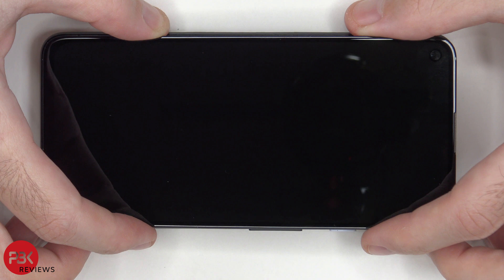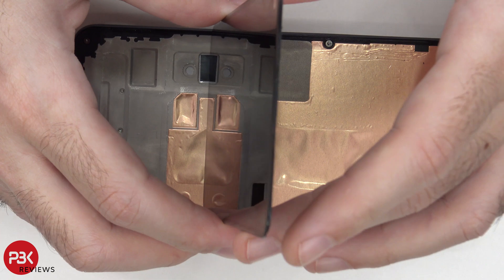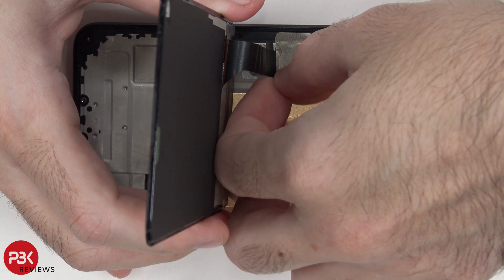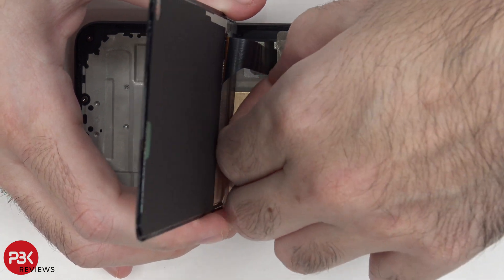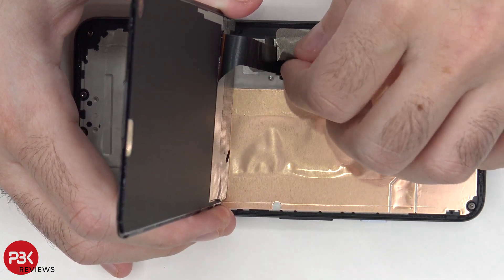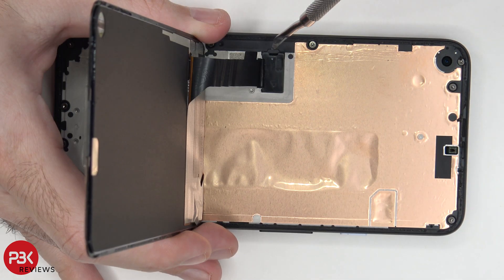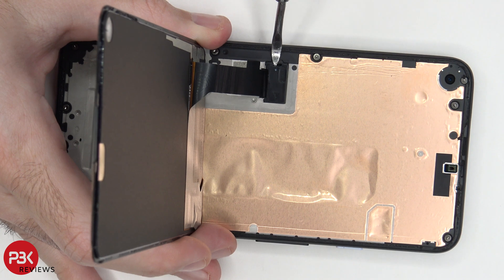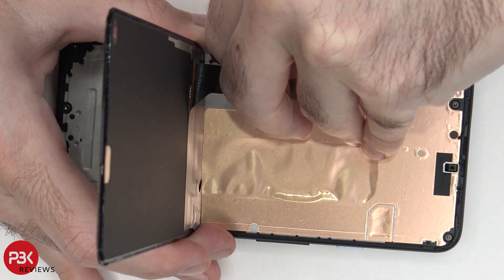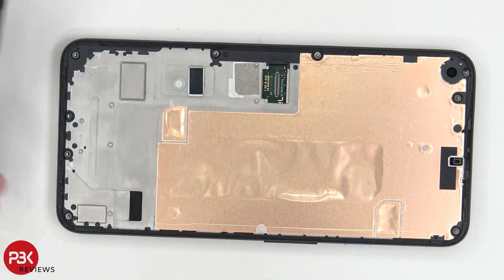Once you have the screen loose from the frame, lift it up and away from the frame. Your cable for the screen is still attached, so you'll need to disconnect that. There's tape over here you have to peel off, and also a cover over the connector that needs to be removed. Now we can disconnect the cable. Here's your screen.